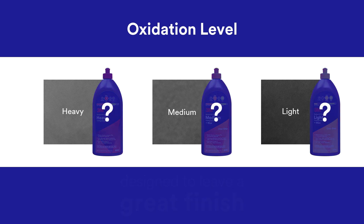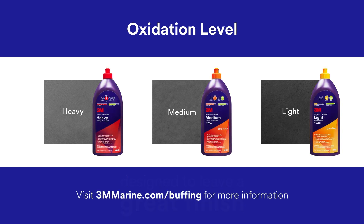If you are unable to determine which product best fits your surface condition, visit 3mmarine.com for more information.